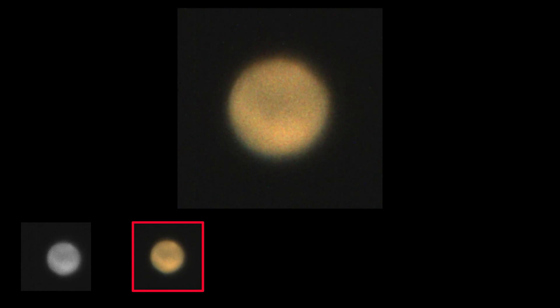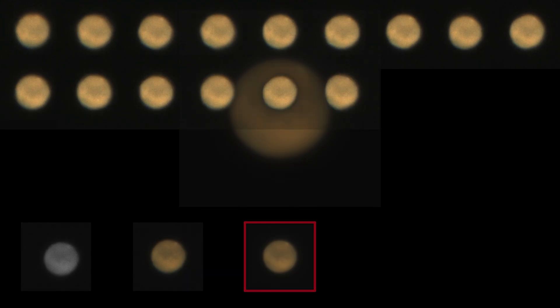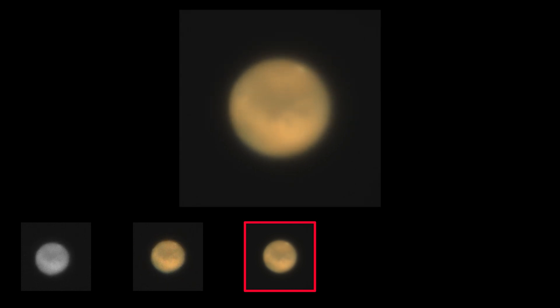To stack the footage I'm using another free piece of software called AutoStakkert. This software will stack the entire video clip into a single image, and the stacked image is still very fuzzy and honestly not really that impressive. I repeat this stacking process for each video clip I have, resulting in a whole sequence of images. Each stacked image will be used as one video frame in my final result, giving me a timelapse where each second represents about 12 and a half minutes in real time. This is fast enough to actually be able to see the rotation of Mars.